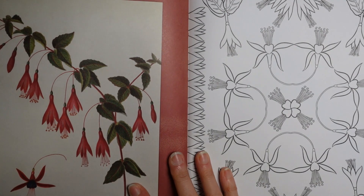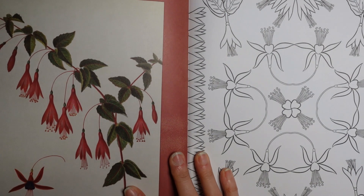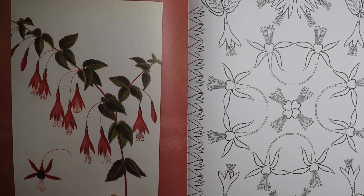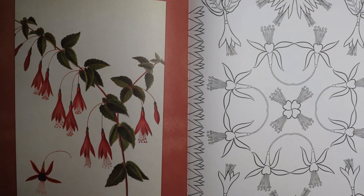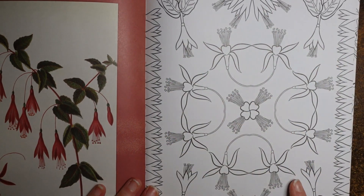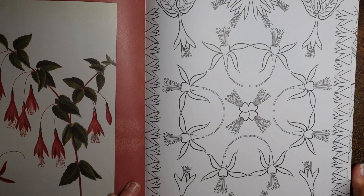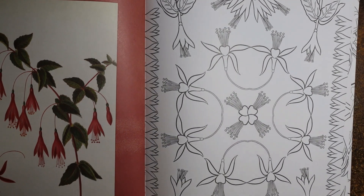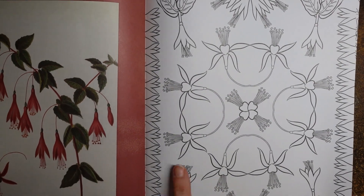These are fuchsias — it says fuchsia cochinea, so it tells you the Latin name. I'm not very good on plants, but I obviously recognise that as a fuchsia, because my mum grows them. And we have quite a pretty pattern here — it's obviously not natural, it's more of a fantastical picture. That's quite fun, but we still have the same basic shapes as the flowers here that we can copy.